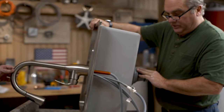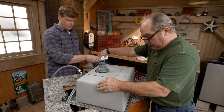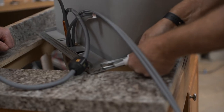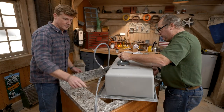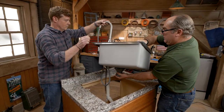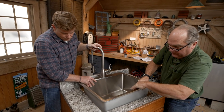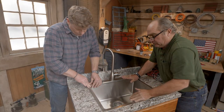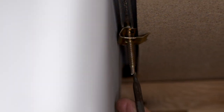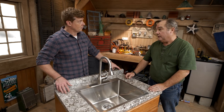Alright, faucet's connected, basket strainer is connected. Now it's a lot easier to actually caulk this sink while it's up here, so just go around with it. Now we're going to flip it over — careful, try to drop it as true as we can. Nice. So now I'm going to go underneath and make up the clips to hold it down, and then reconnect the water and drain. If you order the sink same for same, it's a pretty interesting upgrade for not a lot of work.